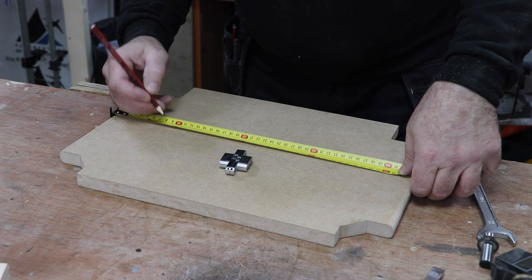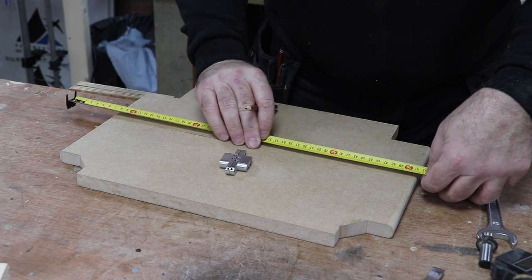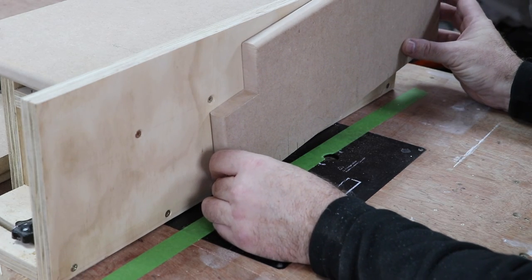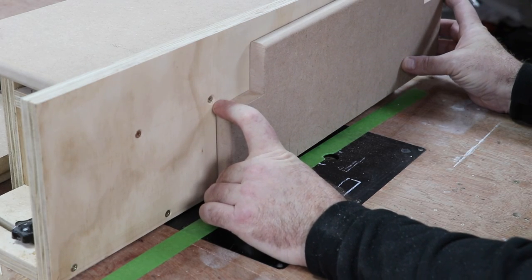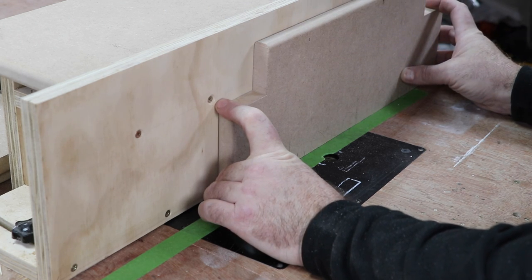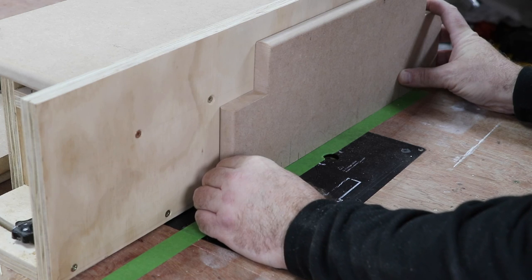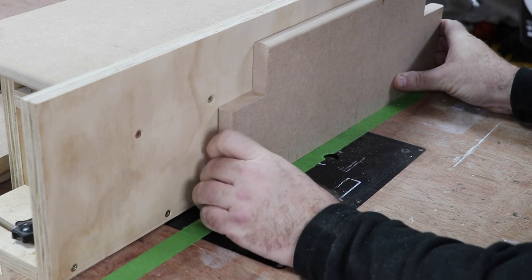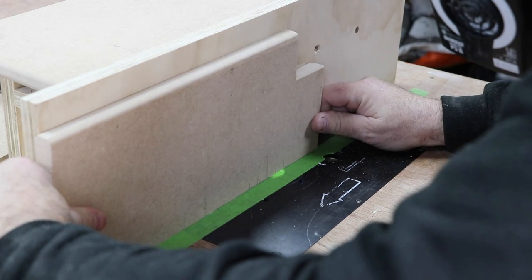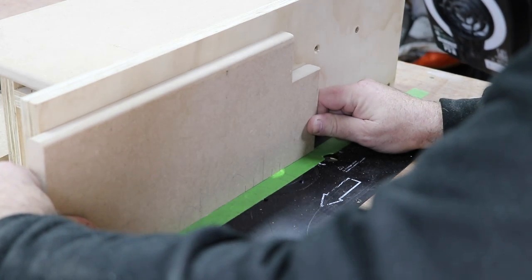I cut my shelf in half and mark out where I want the hinges and therefore where I'm going to rout. During this, the one thing I did find with my new router fence is when it's got a sheet like this blocking the extractor hole, the suction is so good that it actually makes it difficult to slide the piece along - not impossible, just tricky. Having said that, at least it's well referenced from the face.